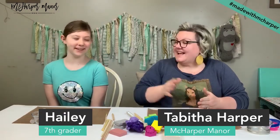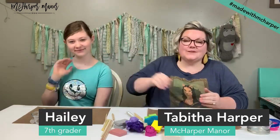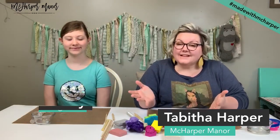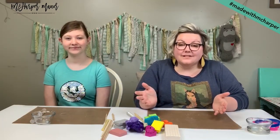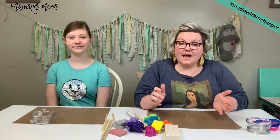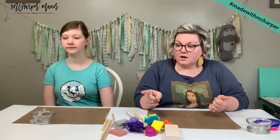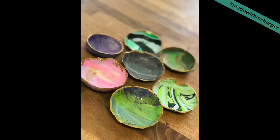I have Haley with me today, our oldest daughter, and we are going to play with polymer clay today and make some polymer clay bowls and beads. Tom, will you flash a picture of those polymer clay bowls so that you guys can see them? This is what we're going to make today. I lost my little examples — I had a couple sitting around here — but now you have a picture of them.